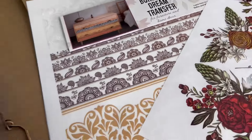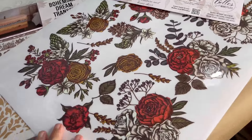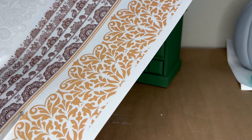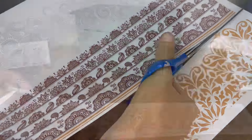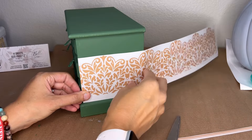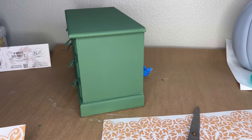Next, I went into my transfer stash and found two transfers I haven't used in a while, and I'm going to put them together to make a beautiful combination. First, I'm using Bohemian Dream, and I'm using the Justice Gold part on the bottom. We're going to cut it apart and put it on the side and across the front of the drawers, so it'll pick up some of that gold, yellowish color in the transfer and go along with the inside box interior color.